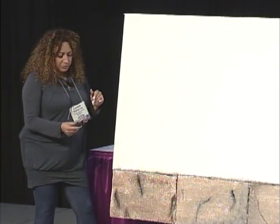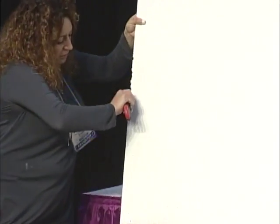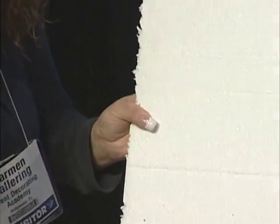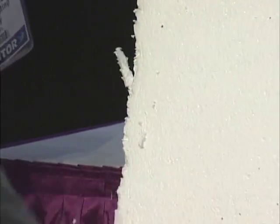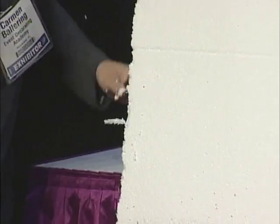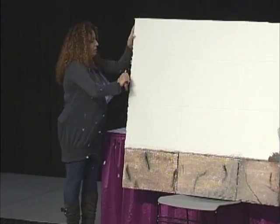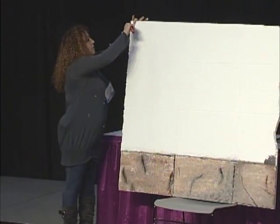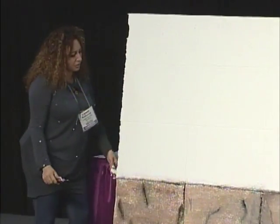We take the styrofoam and cut pieces out so the edges of the walls are not straight, because we want to make this look really old and scary. You take any kind of knife and cut pieces off. This is really easy to work with - it's messy, but easy. You want to make big cuts, like the block is missing a piece.